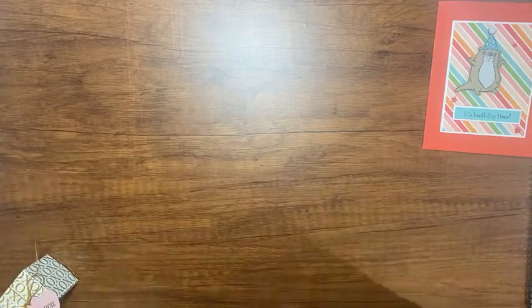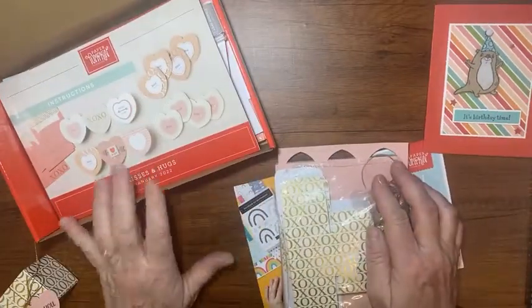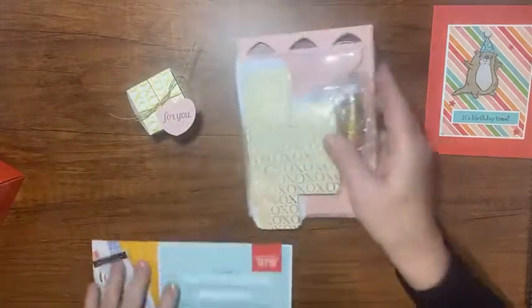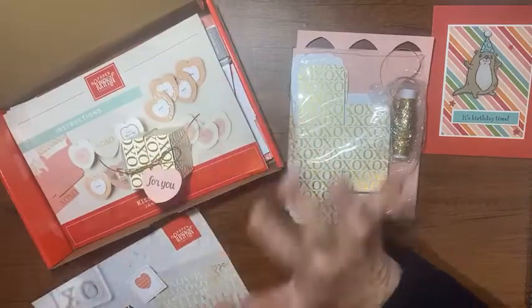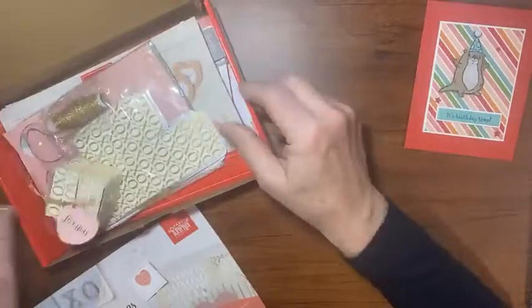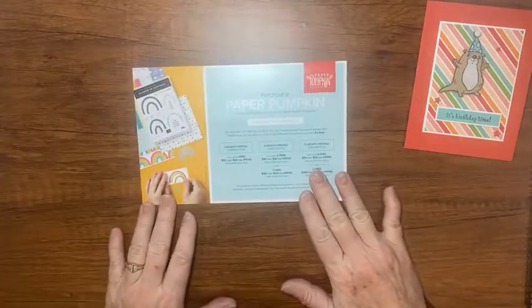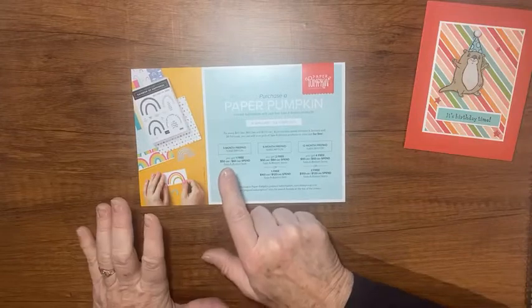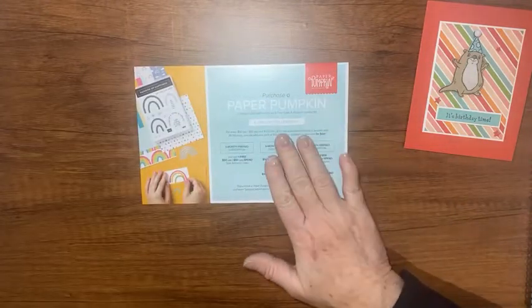For my paper pumpkin customers — watch the mail! I'm going to send you a cute little box that is an add-on to go along with this month's paper pumpkin kit. Also, if you want to try paper pumpkin or you like it and want free stuff, you can do a three-month subscription and get something free out of the celebration catalog. If you order a 12-month subscription, you could get two items.